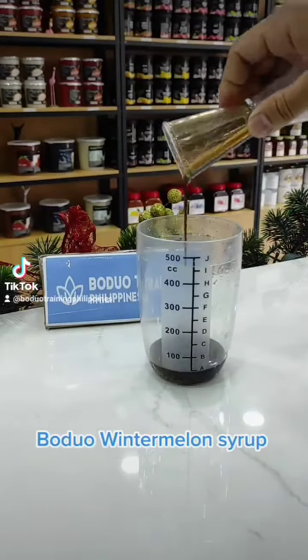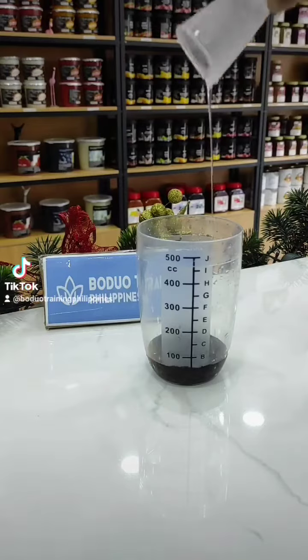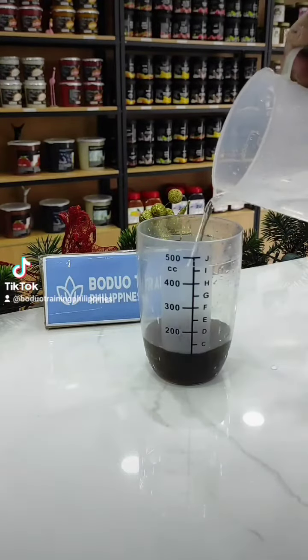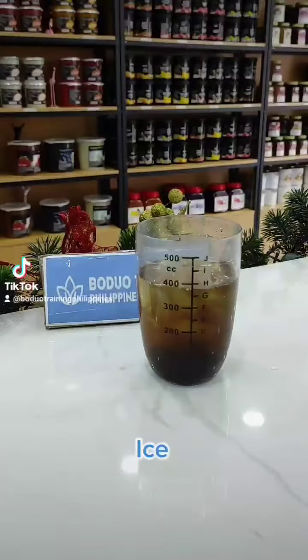Vadua winter melon syrup, sugar, egg, cold water, ice.